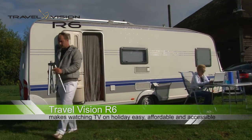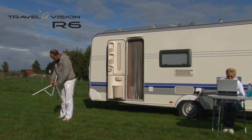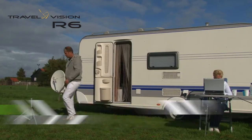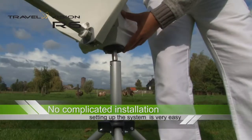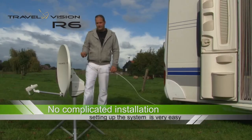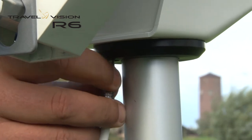The R6 is a compact automatic antenna that you can easily take with you. The system can be positioned at any place you would like. No complicated installation is needed. Just slide the dish into the tripod and connect the cable.